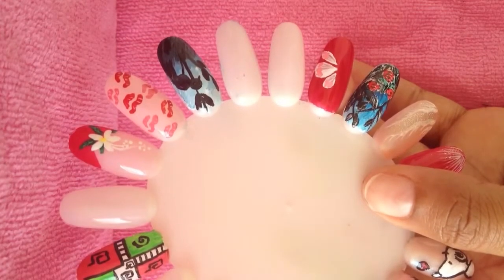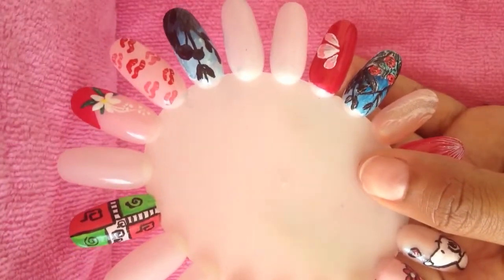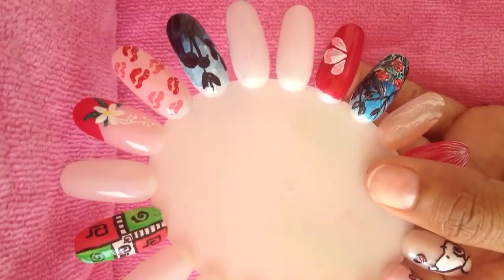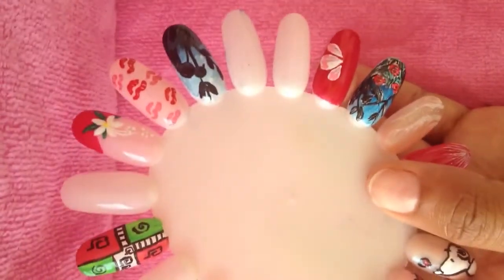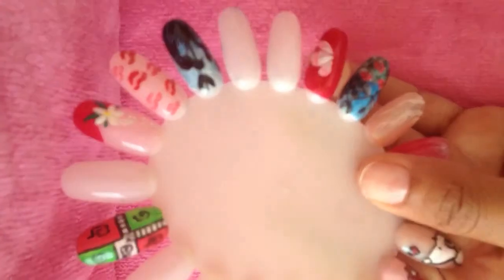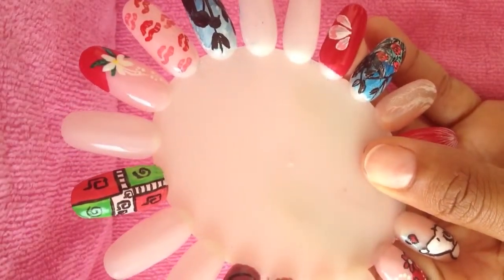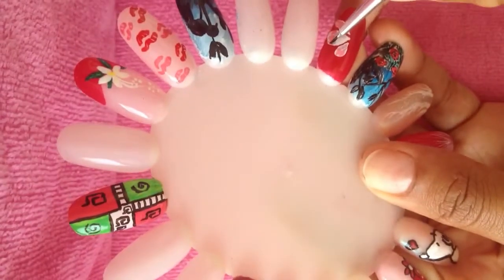And then now I'm going to be adding the black. With a smaller brush — this time I'll be using this one. I'm just going to go in between, right between the wings.